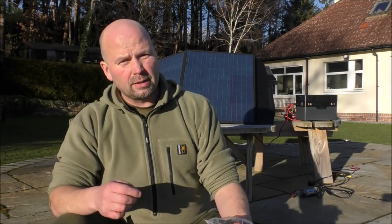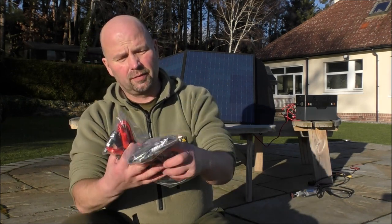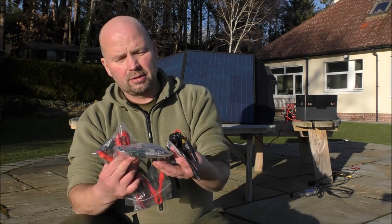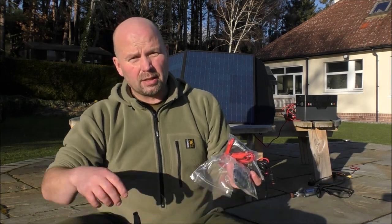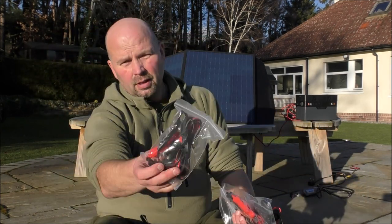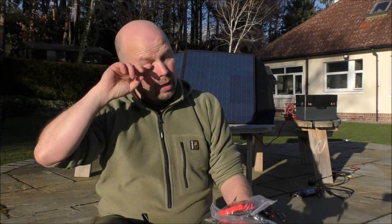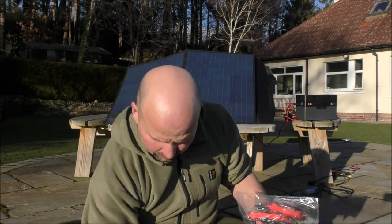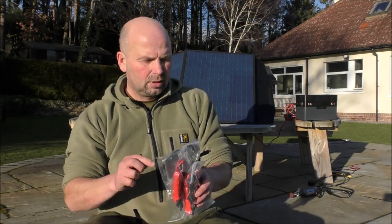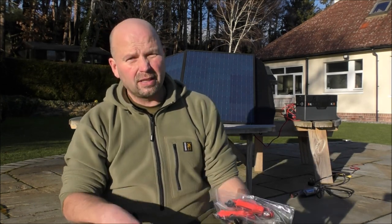Both panels and the storage battery come with a nation of various connections — a little USB, carabiners if you want to hang your panel up, and clips so you can charge ordinary car batteries using this. Yeah, it's just a very comprehensive kit. No matter which panel you go for with the storage unit, you're not going to be short of cables, hangers, clips and all sorts — everything you need is there.